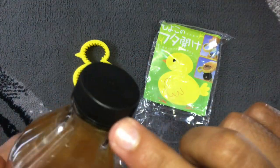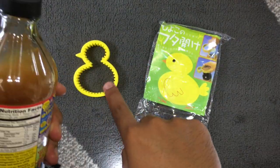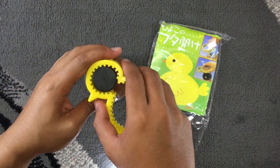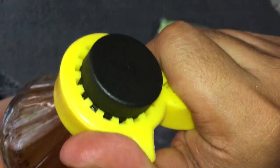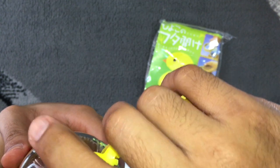Langsung saja saya akan coba praktekkan. Di sini saya punya tutup botol dengan ukuran standar. Cara pakainya: pilih gerigi yang kecil, lalu rapatkan silikonnya, jepit erat, dan putar. Maka terbukalah tutup botol ini. Sangat simpel sekali.